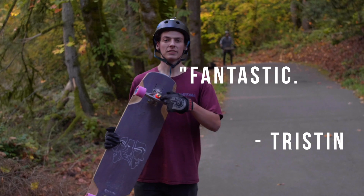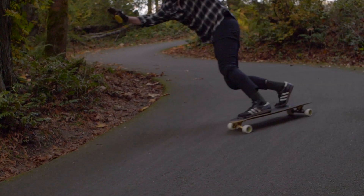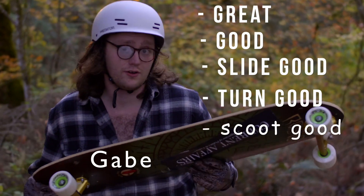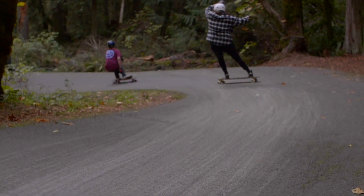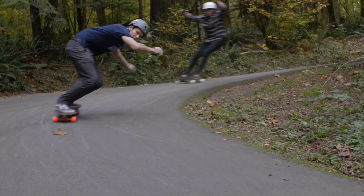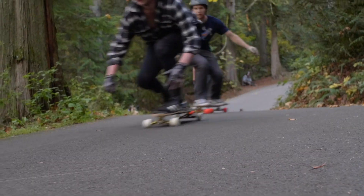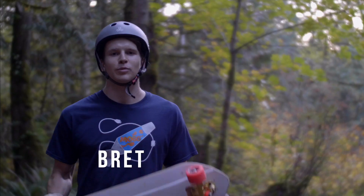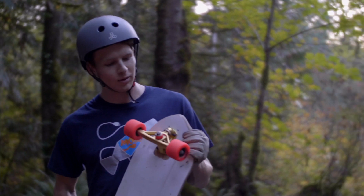What do you think about the RF1s? Fantastic. Fan-flippin-tastic. They're great. They're good. They slide good. Turn good. Scoot good. I like them. Coming off the Paris Savants, I was a little wary about the ball pivot that these have, but they proved to stay stable, and I like them.